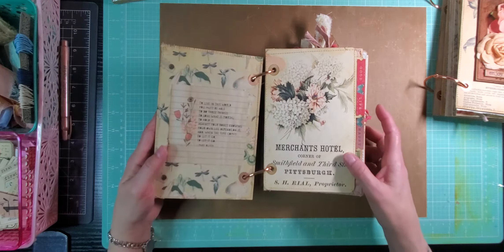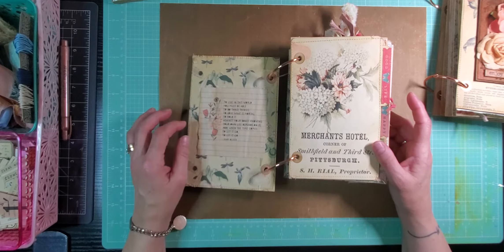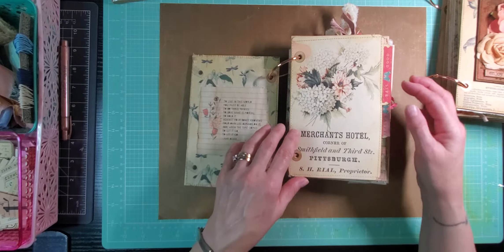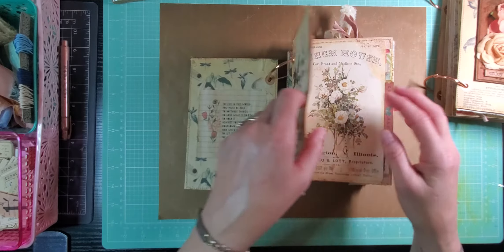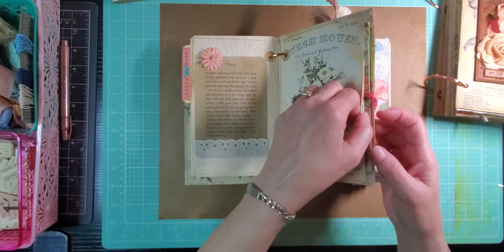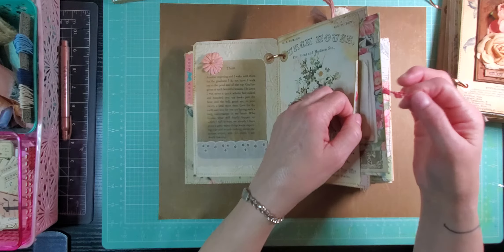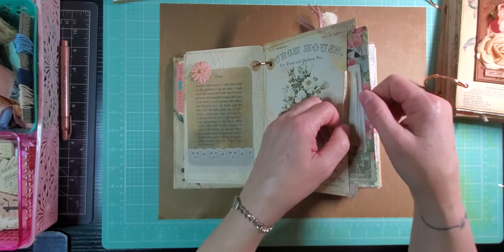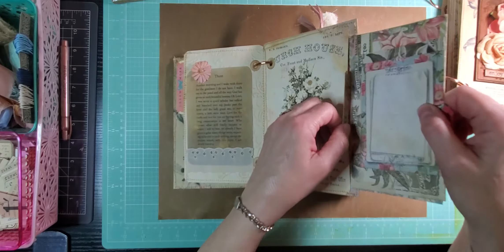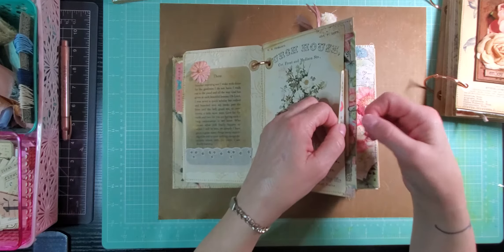If we open it up, this is the inside page with a Mary Oliver poem on it. And this is a file folder kind of operation here — stickers on the tabs. Open the file folder and this is the inside. And in this file folder, easy to pull out with the little fiber on the paper clip here. There's some fun ephemera here in the file folder for you.